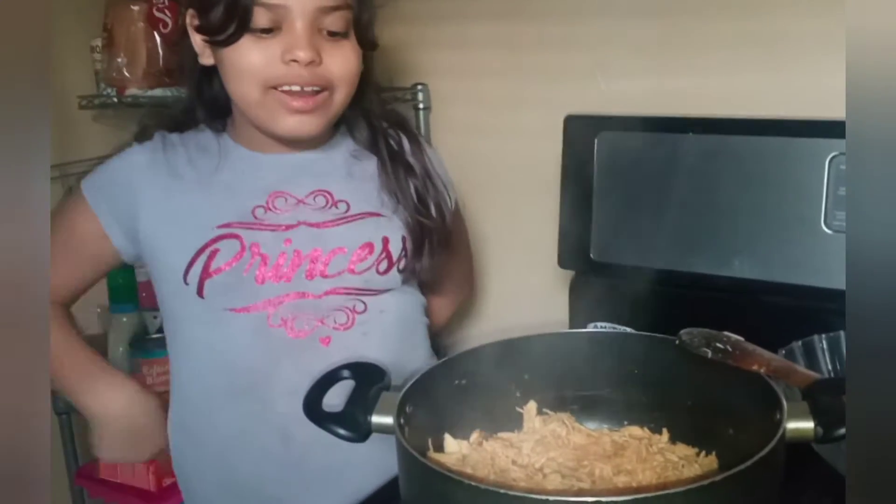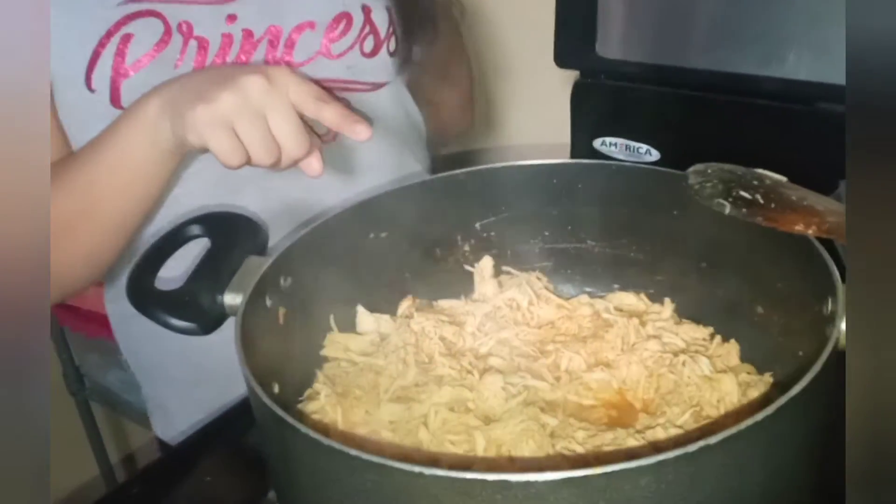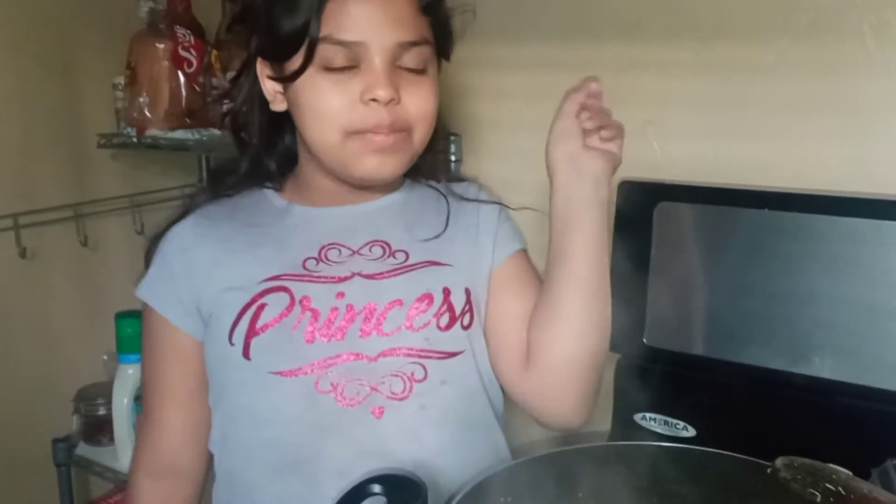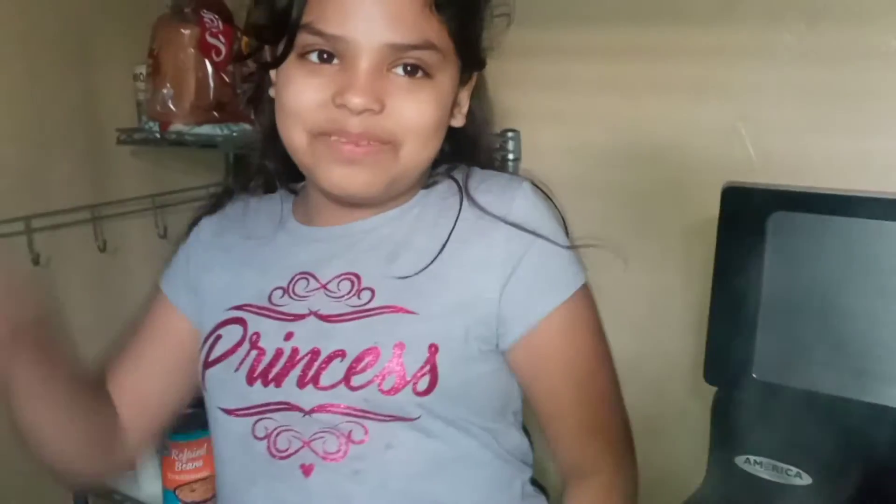Alright guys, this is how our food looks like. Some pictures right here of how we served it. But I want to go outside and play, so bye.